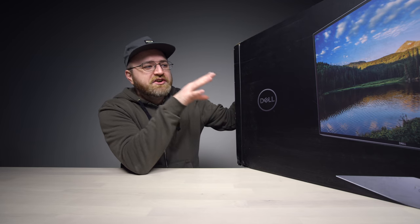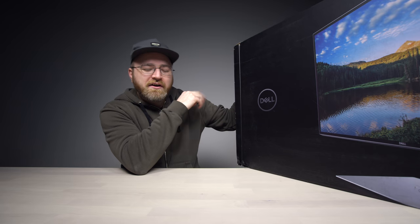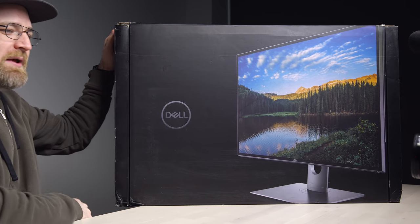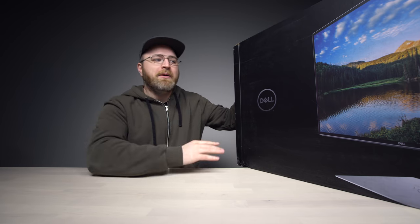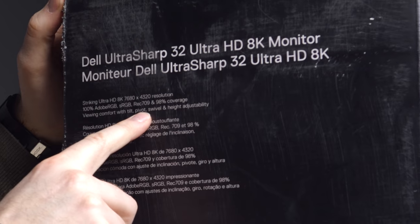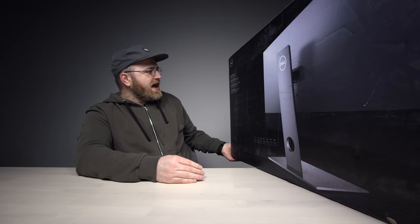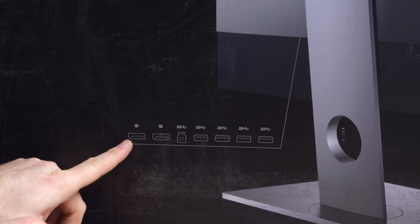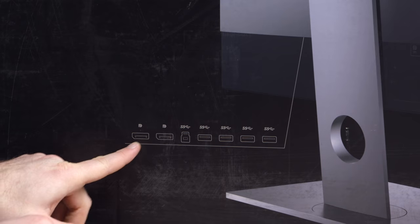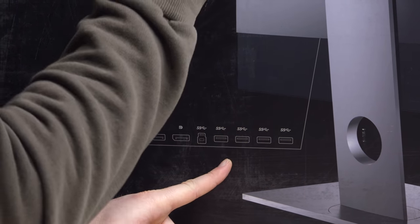That's so many pixels that you're going to need to feed this thing two DisplayPort cables to juice it up. Now, I do feel the need to tell you that this is very premium at the moment. It's not inexpensive. Price fluctuates a little bit, but you can expect somewhere around four grand for this thing. So you better be serious about your pixels. 100% Adobe RGB, sRGB, REC709 and 98% coverage. Spin it around to the back here — you can see the two DisplayPorts I mentioned earlier as well as a bunch of USBs. Four USB ports so you can keep your peripherals plugged into this thing and then a single USB cable to the system that you're using.